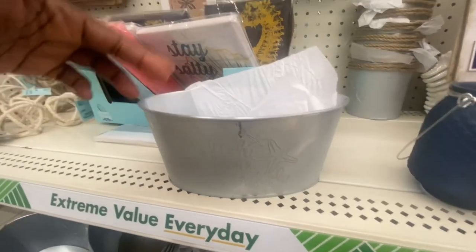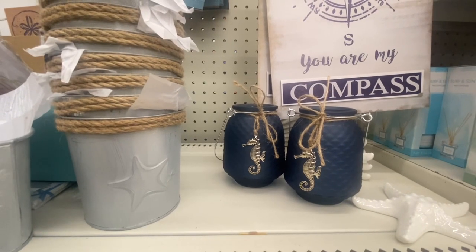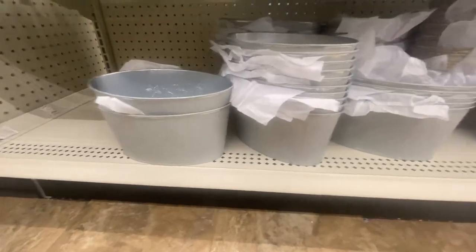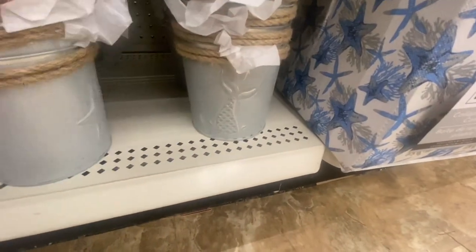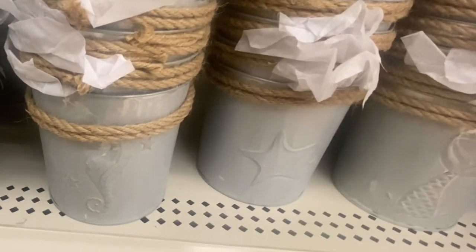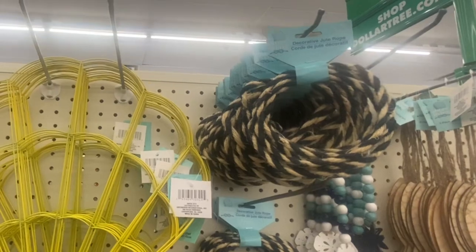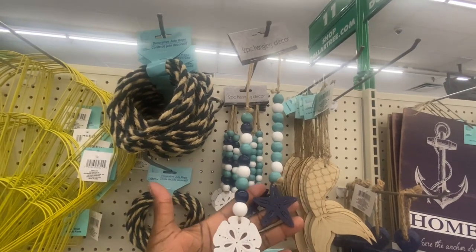'Wish Upon a Star' — they had that last year. Here we have a starfish pail. I like this little lantern right here because it has the seahorse on it. And here's the starfish. There are a couple more different pails — this one has the mermaid tail. Way back here we have the seahorse. This is new — we also have some decorative jewel rope which is six feet, and hanging decor — you're getting two for $1.25.